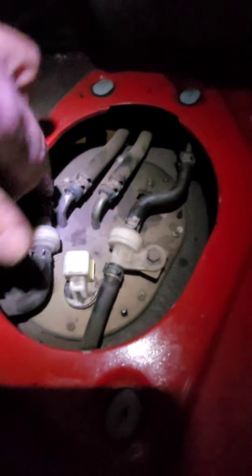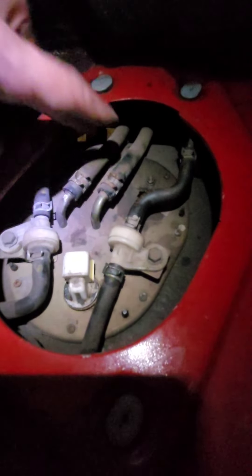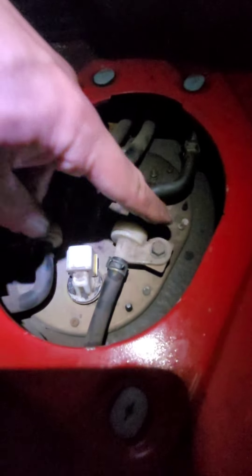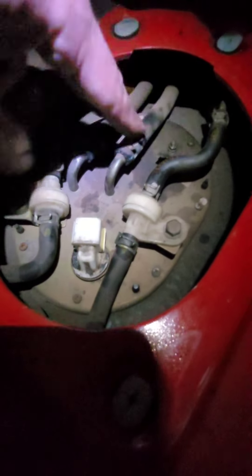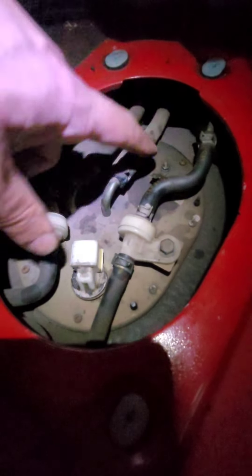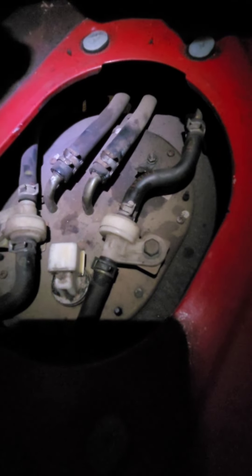If you take a look at this, you have one, two, three, four lines on here. I think you really only need to disconnect these two — these two you should be able to leave intact. You can just undo these bolts here and move these out of place. There is a little clip up here keeping this one on, but mine was actually disconnected, so just keep that in mind. I'm going to mark these one, two, three, and four just so I put them back together correctly.